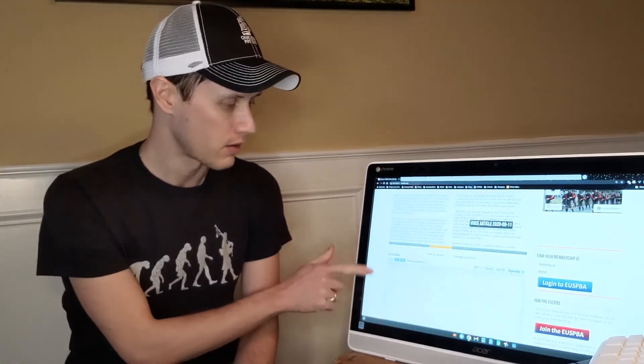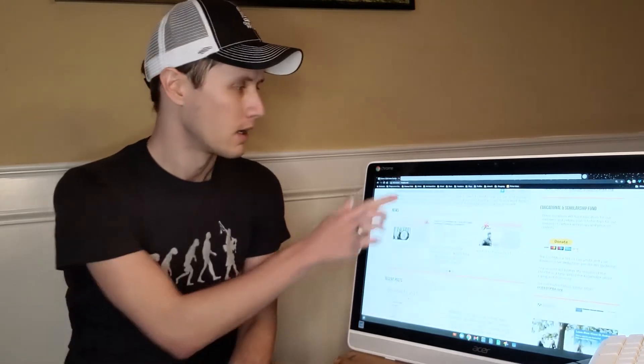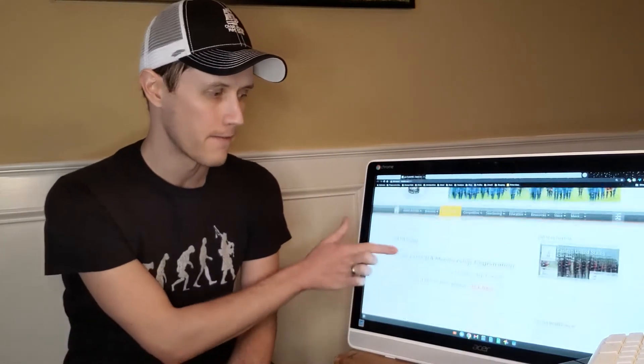I just wanted to show you the EUSPBA homepage as a way for you to get more information. The homepage is super simple — EUSPBA.org has all sorts of news and updates. If you navigate through the different tabs, there is a very easy online signup — just click right there.